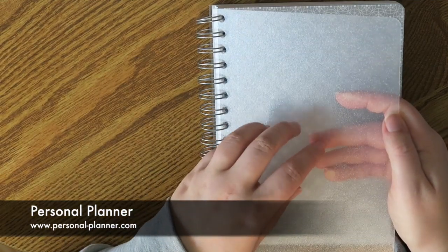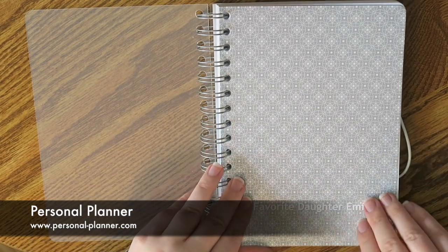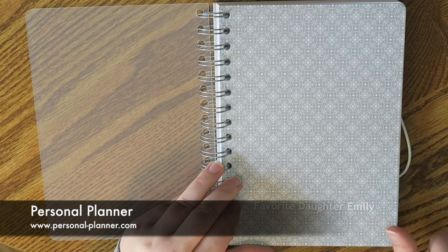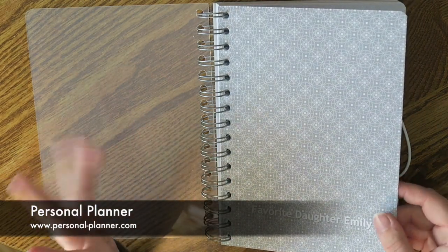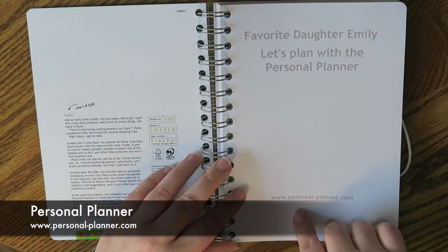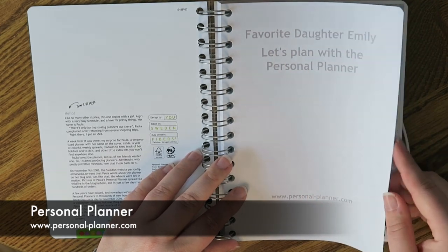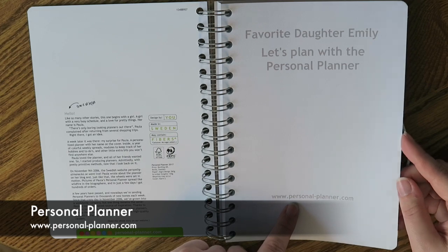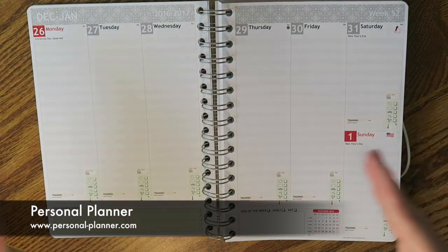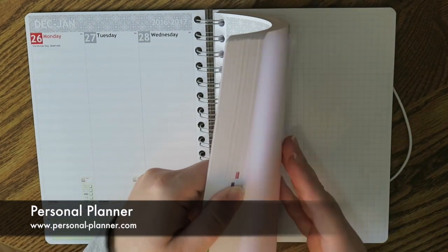It's got this really nice textured protector over the front and then it's smooth on the back. I chose the gray and white design as well as my name in white — well, my online name. On the inside you could personalize this page. I just did a really basic 'favorite daughter Emily' and then it says 'let's plan' with the personal planner and the website personal-planner.com. This goes into December of last year, so this is a 12-month planner.